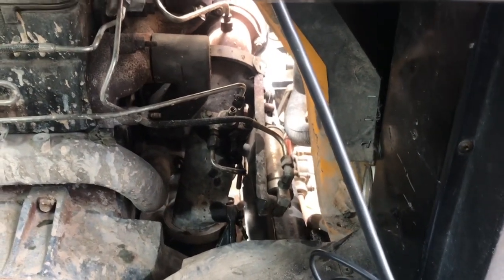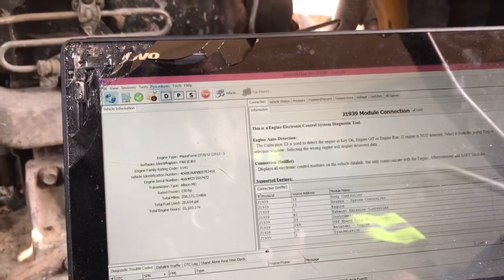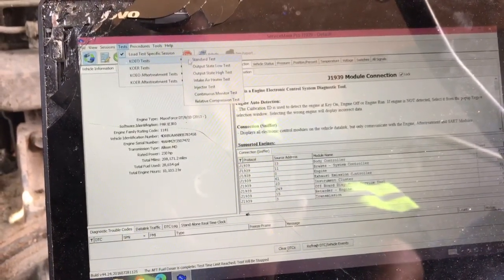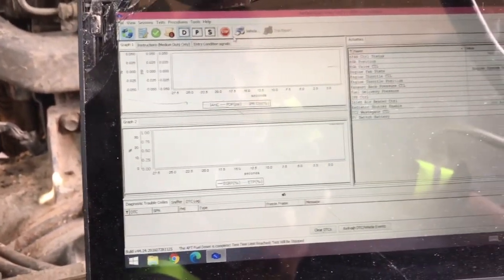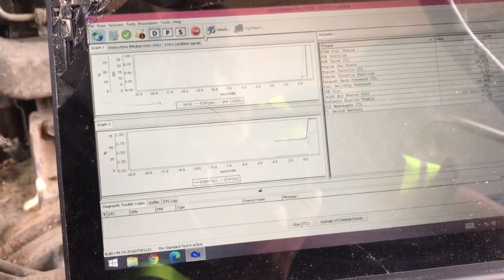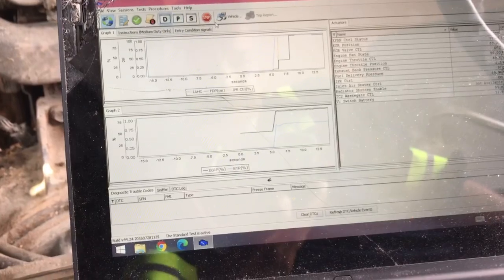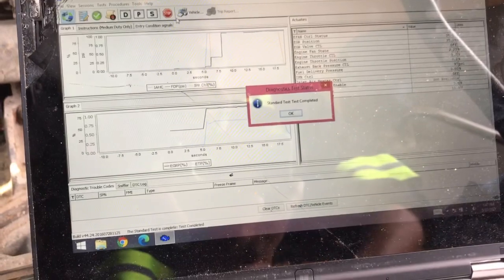Let me wash my hands real quick and I'll come back and show you what I'm doing with the laptop. Everything's put back on. I'm going to go into my tests — key on, engine off. You have to run a standard test first; you always have to run a standard test before you do anything else. Just let it cycle, it'll take 15 to 20 seconds. Test complete.